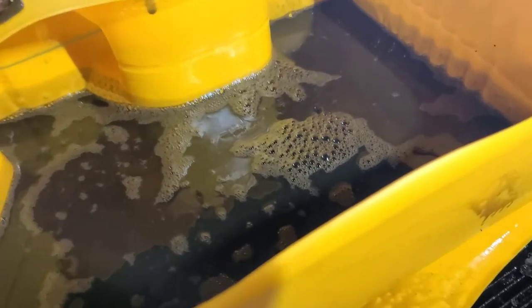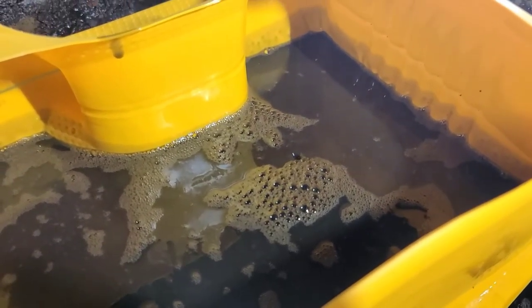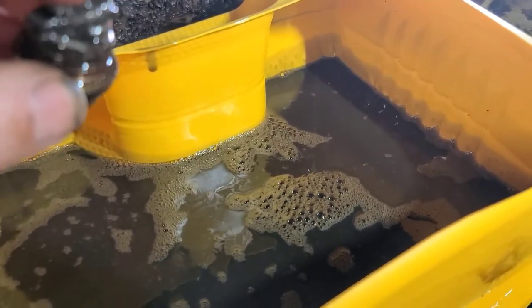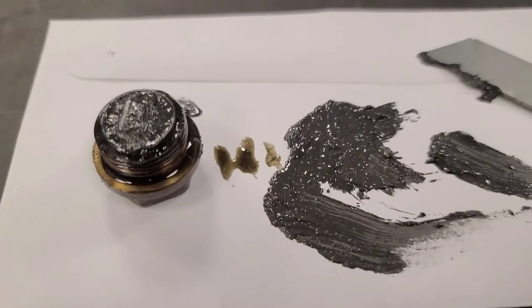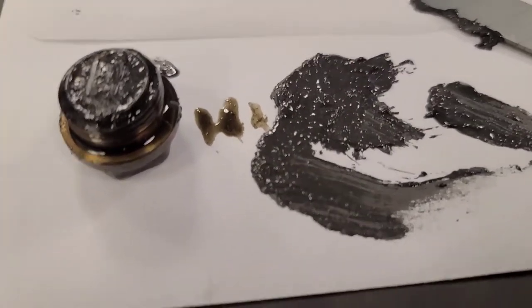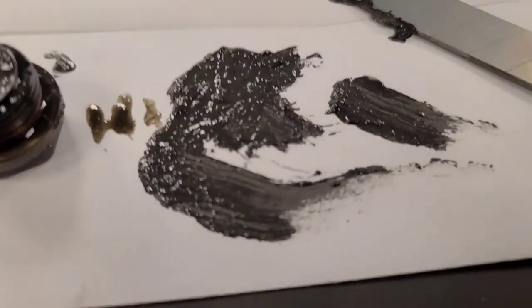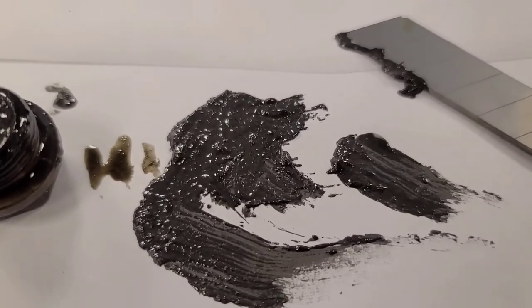I used a clean container to catch the fluid, and the drain plug actually has a magnet on it — and there is a considerable amount of metal stuck on this magnet. There are no metal chunks but there is metal debris, so we're going to clean it up and put some new fluid in it, because the alternative is a transmission rebuild.